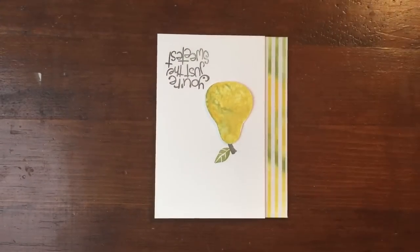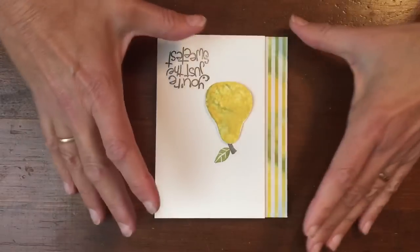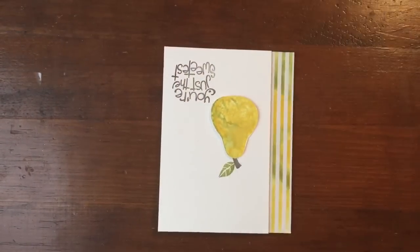Hi, it's Karen here. Today's card uses two fun multicoloring techniques on it. I'm using the Pear from the Apple of My Eye stamp set.